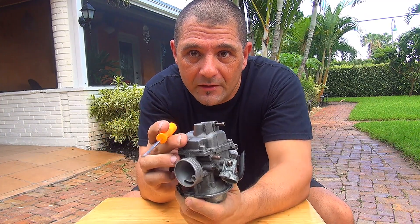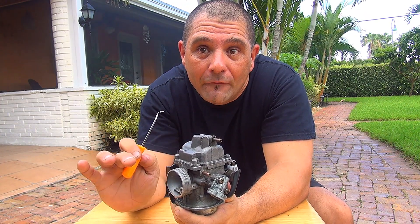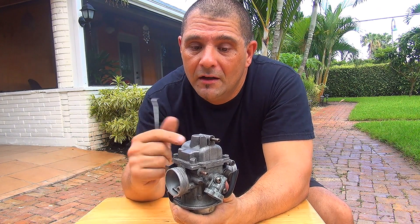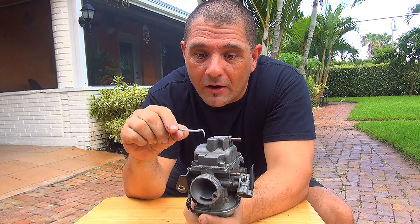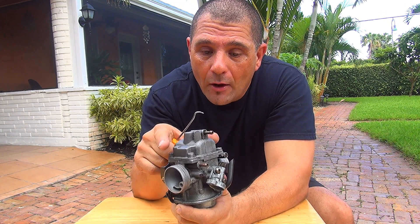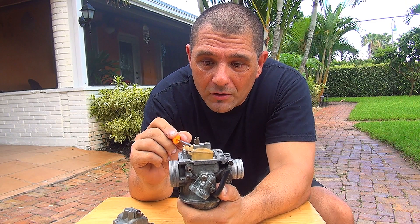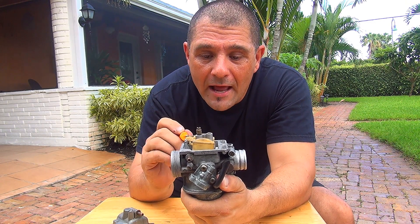Down here you have the bowl of the carburetor. The importance of having the perfect level on the float of your carburetor is really key for your performance. What you're going to do is remove the four screws on the bottom of your carburetor. After that you remove the bottom and you're going to see the float. This is the float of the carburetor — underneath you have a little valve.